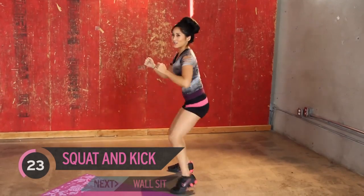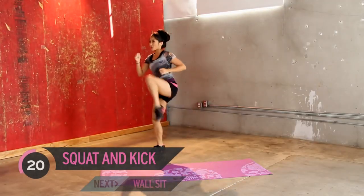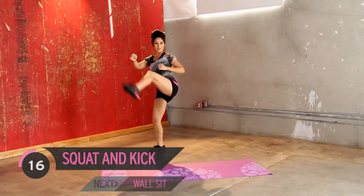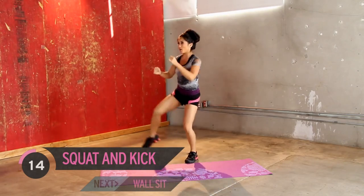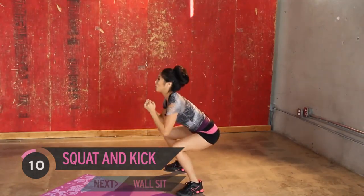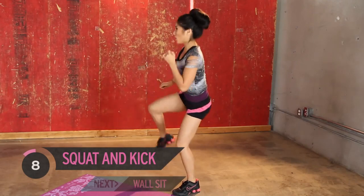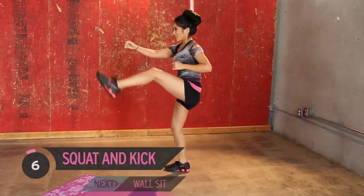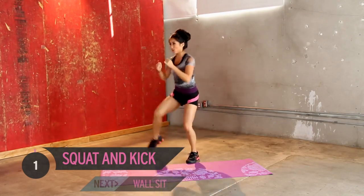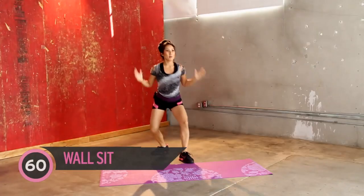Make it count. Don't get lazy. Don't just go through the motion. Come on, guys, keep it up. Couple more. Don't you give up. Burning. Keep going. Just a few more. Last three. Good job. Burning.